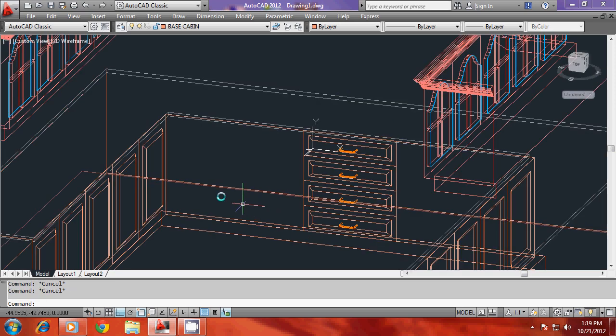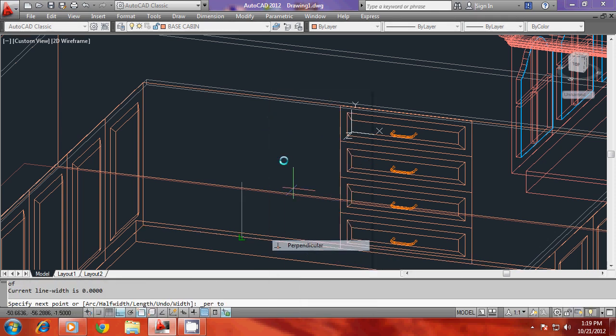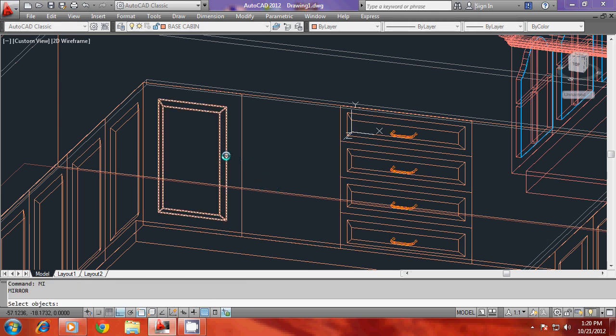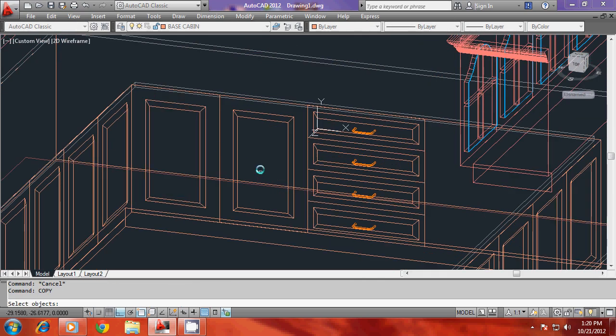Now you have to create two cabinets on both sides. I'll draw another polyline and go for a rectangle, then offset this rectangle through a distance of seven units. I'll extrude this rectangle with a taper angle of 60 degrees and a height of 1.5 units.